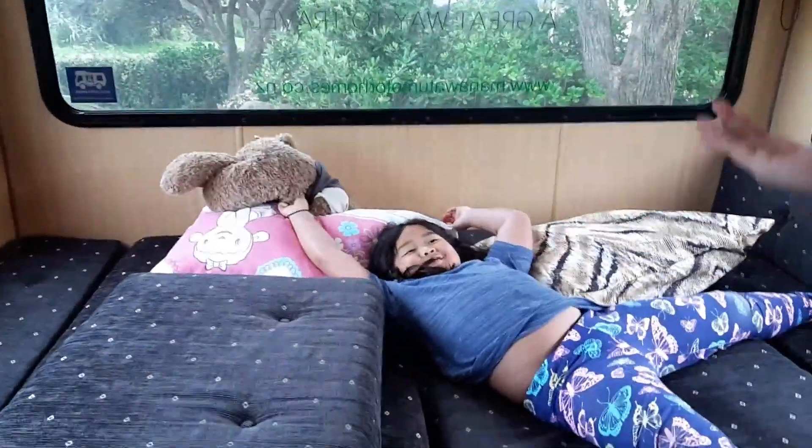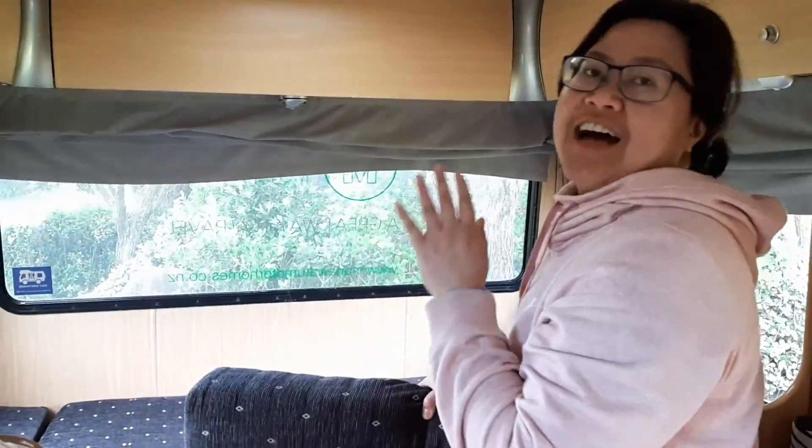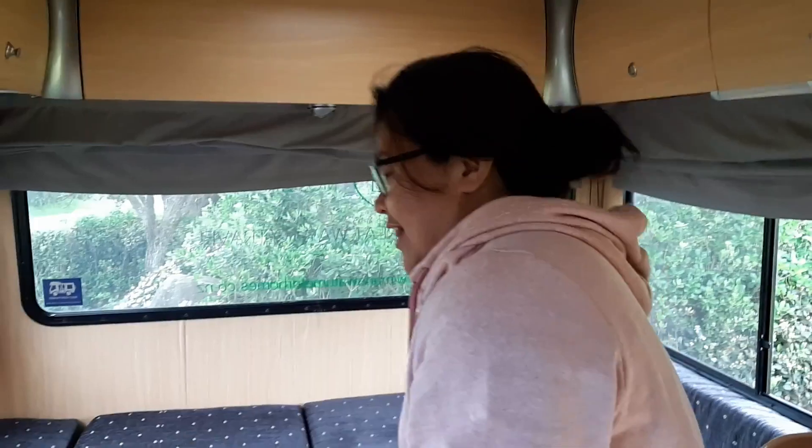And how to fold it in, I will show you. Next, is how to make it back into the couch so we can travel comfortably.